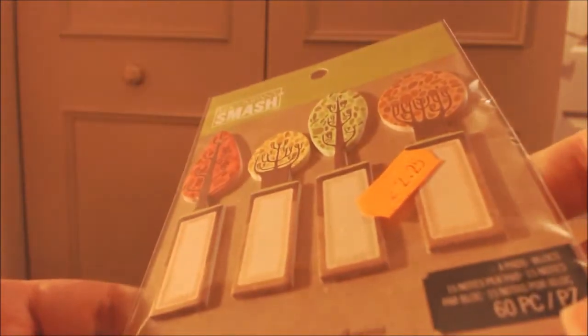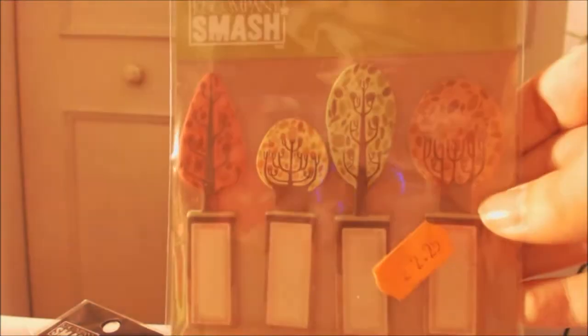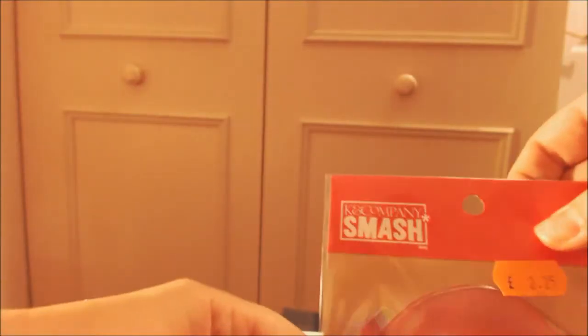Then there are these adhesive notes that are shaped like trees. You've got a little tree and then a bit where you can write your message - you have to write really small with these though. I thought these look cute - I like the trees.